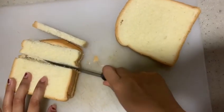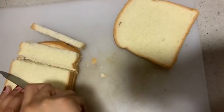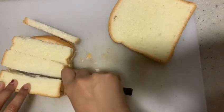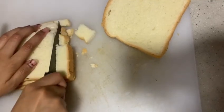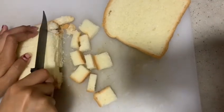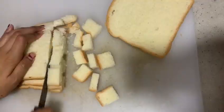We are going to cut the six-piece bread. We are going to cut the bread.